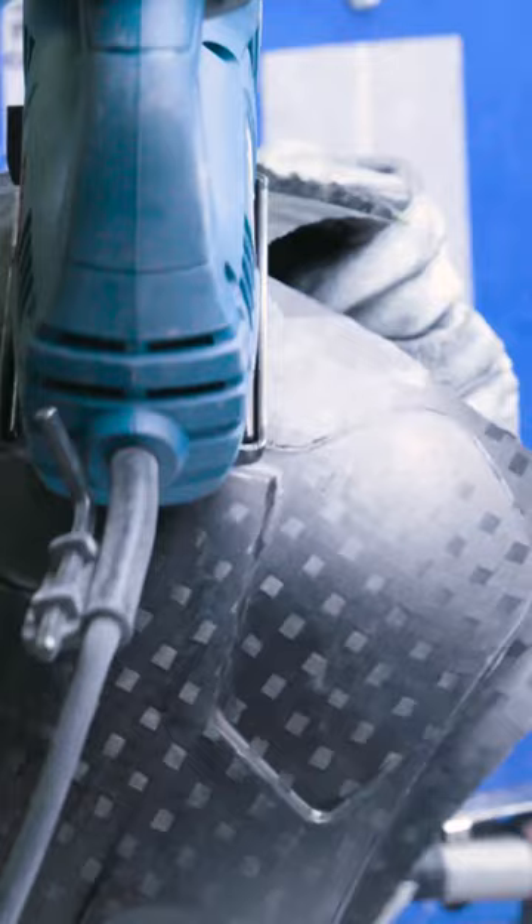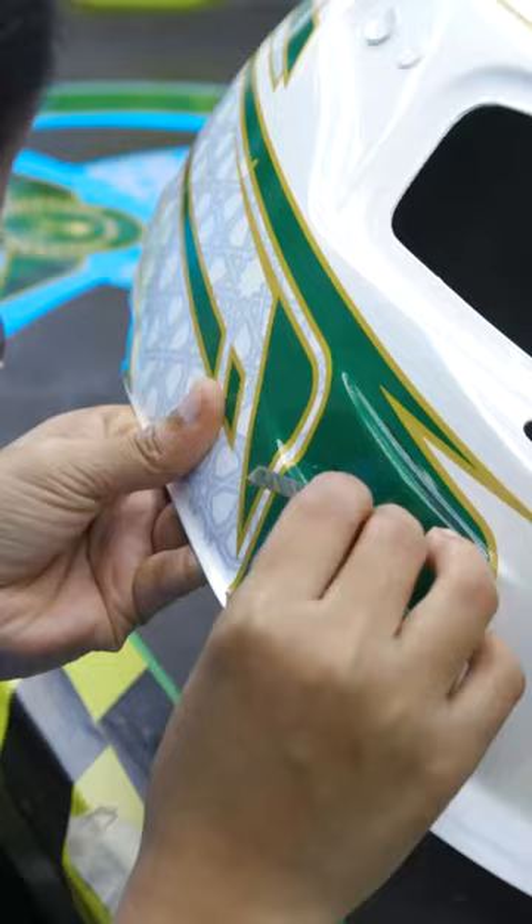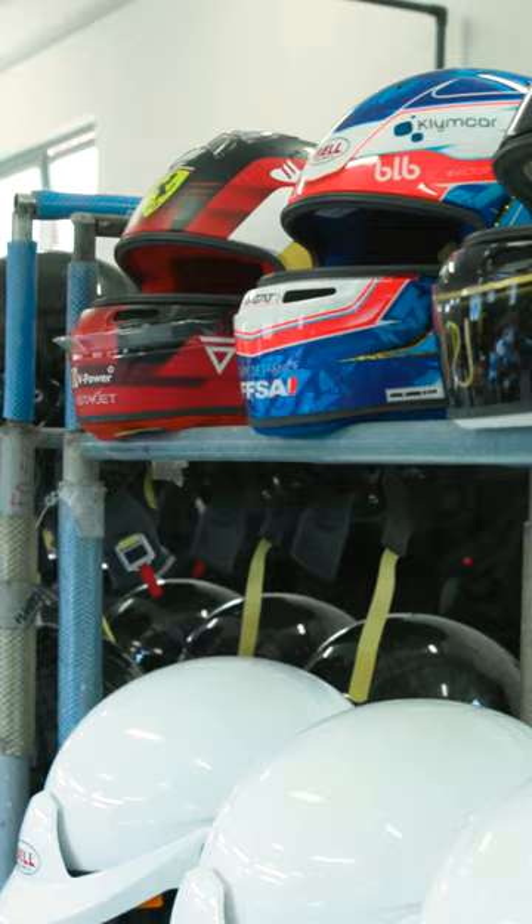It's then taken down and trimmed to remove any excess, plus being sanded down ready for painting. The shell then has a clear coat of primer sprayed across, and then applied with both vinyl stickers and paint for the desired design. And now the helmet can actually be assembled.